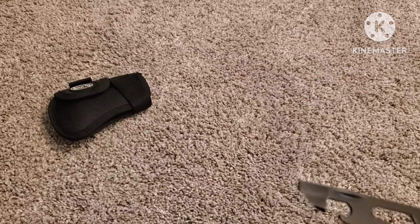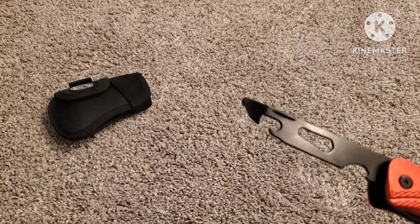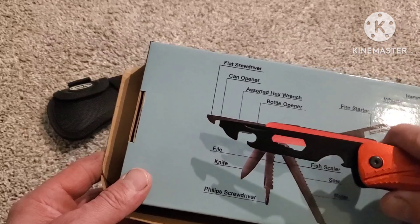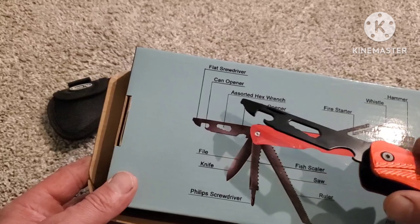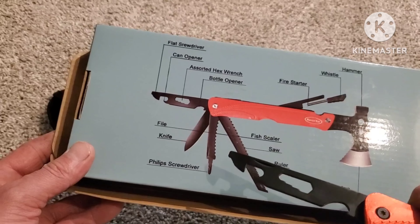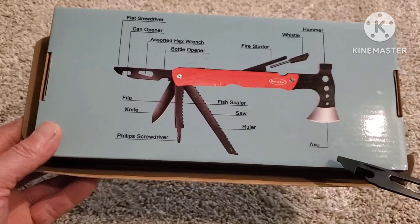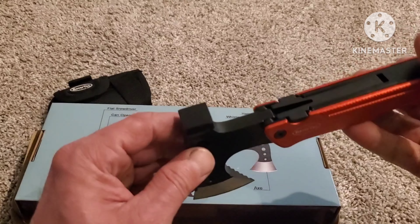So to summarize all the tools: you've got a flat head screwdriver, a can opener, an assorted hex wrench, a bottle opener, a knife, a file, a Phillips head screwdriver, a fish scaler, a saw, a ruler, your axe, and a fire starter. And I forgot to tell you — this little thing right here is actually a whistle too.